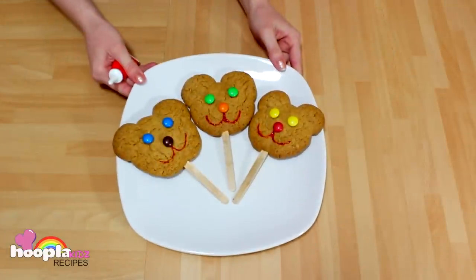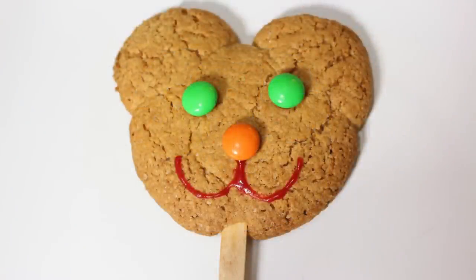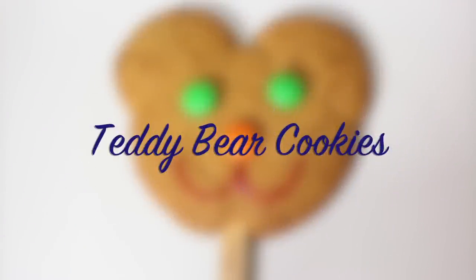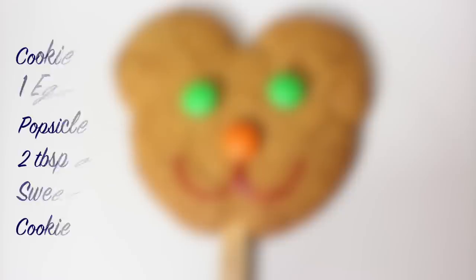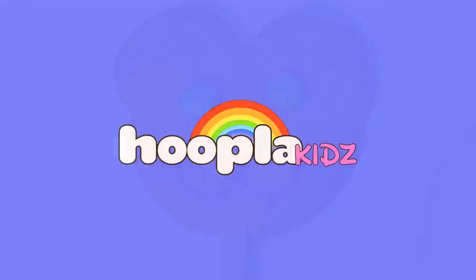And here they are. Aren't they super cute? Thank you guys for watching Hoopla Kids Recipes. We have been making teddy bear cookies. If you liked what you've seen, please do subscribe to the channel for more exciting recipes and don't forget to comment below with any questions. And I'll see you again soon. Bye!